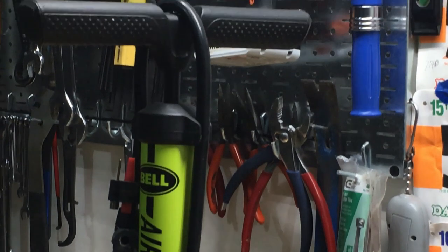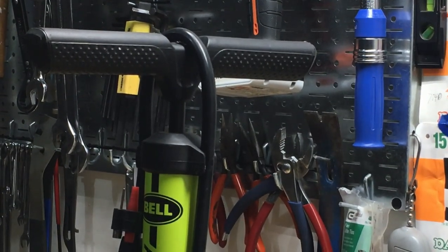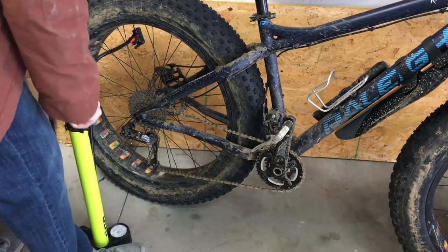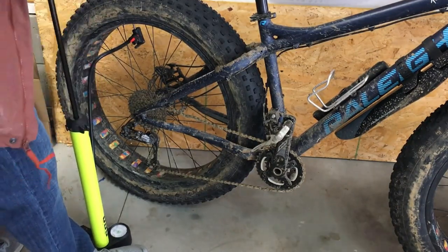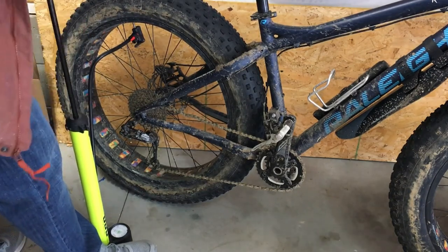My favorite floor pump is the Bell Air Attack 650. It's a great pump because it delivers a ton of air with each pump. It's a high volume pump, it works really well, it's really sturdy, and it doesn't cost a lot of money.